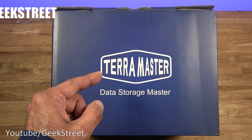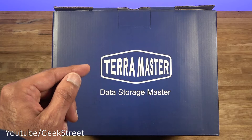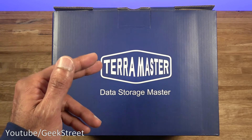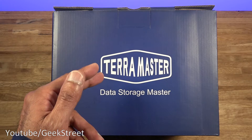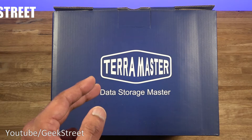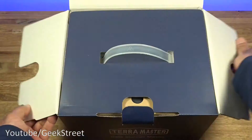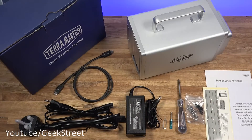With this system it connects via a Thunderbolt 3 connection providing 40 gigabits per second lightning-speed connectivity to your drive. Speed-wise it's dependent on the connectivity from your computer to the actual device, and also on the drives you have in the device — keep that in mind. Let's open it up and see what you get in the packaging.